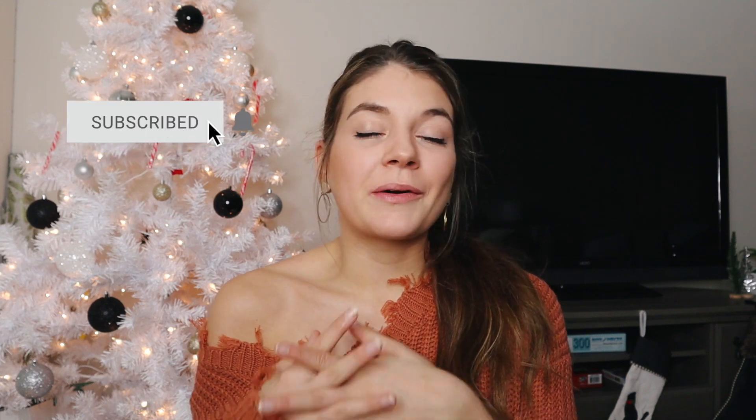Hey everyone and welcome back to day six of Kory Rae Fitness. If you're new here and this is the first video you're seeing of my 12 days of Kory Rae Fitness series, then welcome. Basically over the span of 12 days I'm posting a video every single day just to get in the holiday spirit and spend time together before the holiday. These videos are meant to just be fun and light-hearted and hopefully bring a smile to your face.